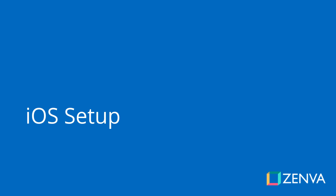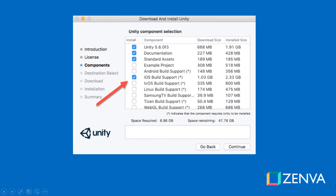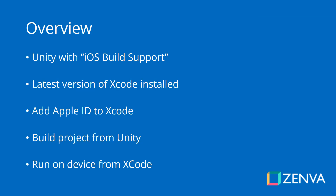To build the game for iOS, you will need a Mac computer. When you install Unity, you need to have selected the iOS build support option — if you didn't, you can run the installation again to add it. The process overview: install Unity with iOS build support, install the latest version of Xcode on your Mac, add your Apple ID in Xcode, then build the project from Unity, which creates an Xcode workspace that you open to run directly on your device.